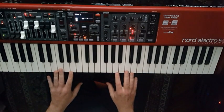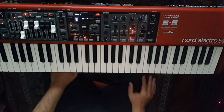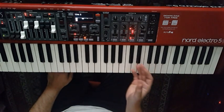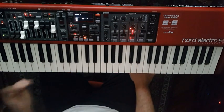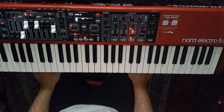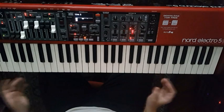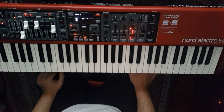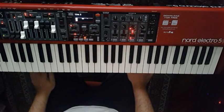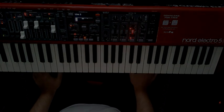This 61-key model weighs 8 kilograms, making it the most portable Nord keyboard available now — slightly more than the Electro 4, which weighed 7.5 kilos. I hope this has been useful. The keyboard is super portable with incredible audio, all sounds and samplers you can load, and all the audio quality Nord has accustomed us to. It is highly recommended: the Nord Electro 5 Drawbars, 61 semi-weighted keys. Thank you very much and until next time.